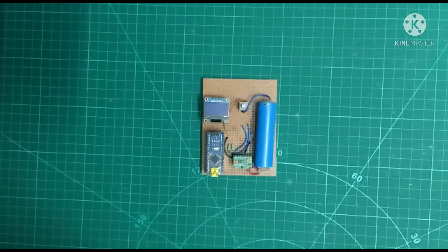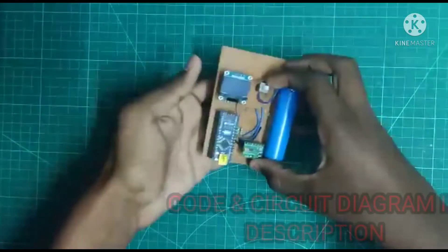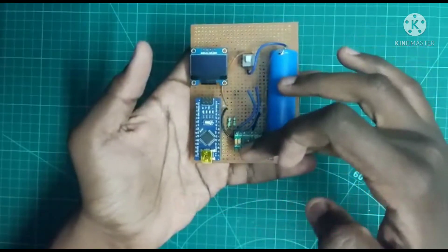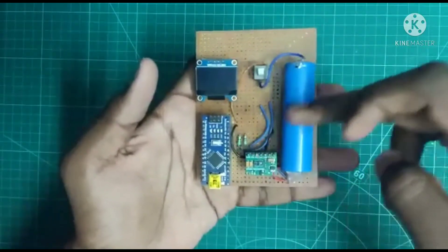Welcome back to our channel Creative Electrons. In this video I would like to show you how to maintain a pulse oximeter using an Arduino device. This is an Arduino Nano and this is the MAX30100 pulse sensor, a battery, the SSD1306 64 OLED display, an on/off switch, some resistors, and bypass capacitors.